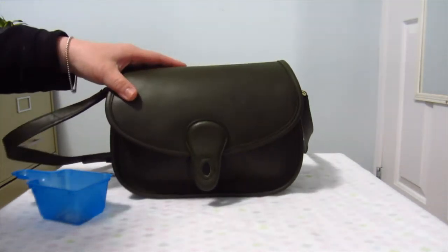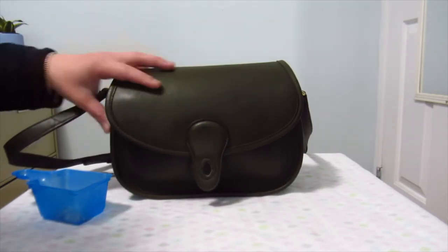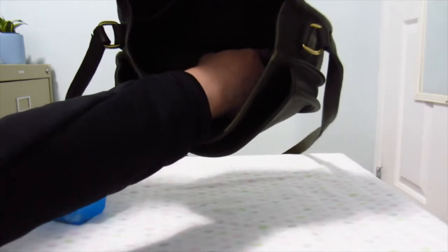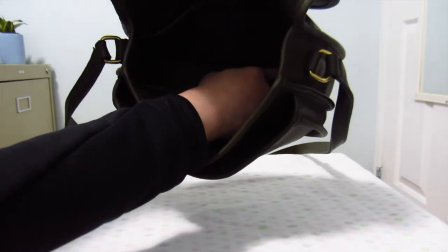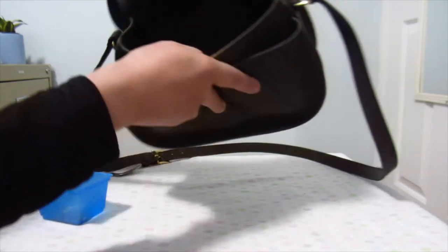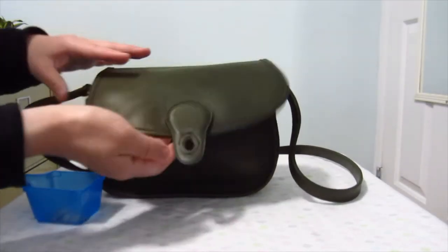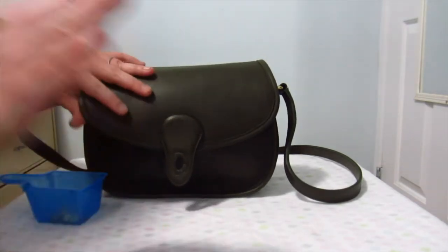At first I wasn't sure whether I should dunk it because there's that ink spot — I don't know if you guys can see, but it's at the bottom close to the right side back wall of the bag. You can't really see it. It's gone now.